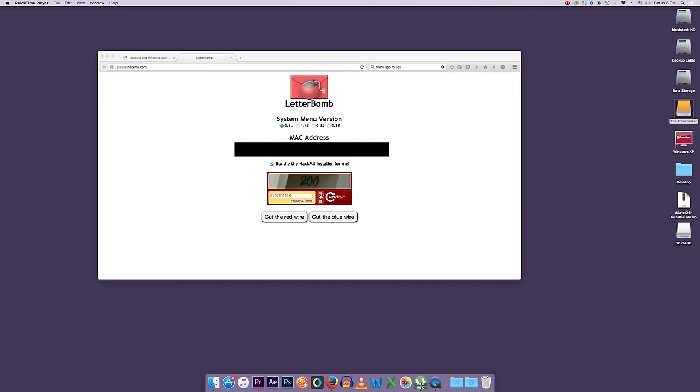Back on the computer. Now that we have our MAC address, we're going back to please.hackme.com — also known as LetterBomb. You should also now know your system menu version. Like I said, 99% of you will be on 4.3U, so go ahead and enter your MAC address into the field.